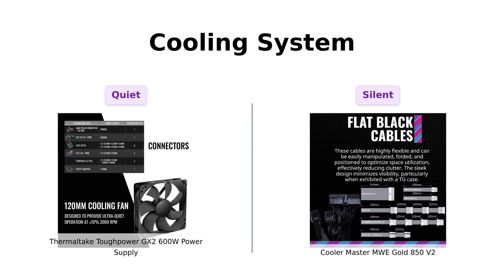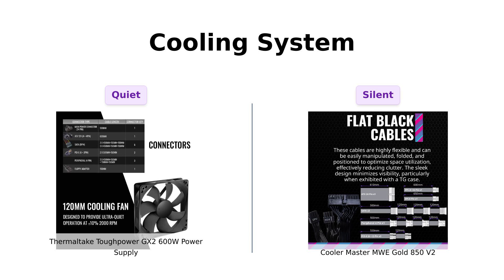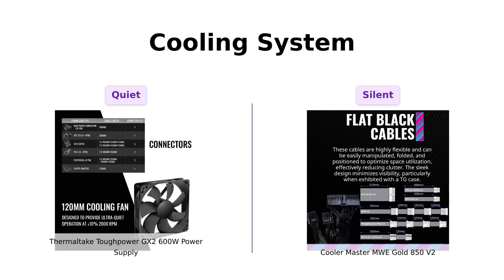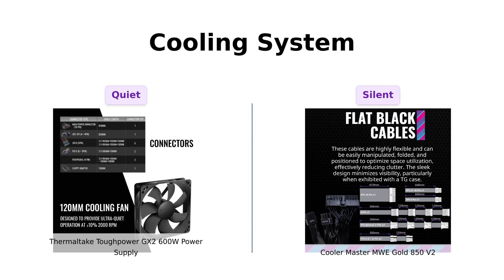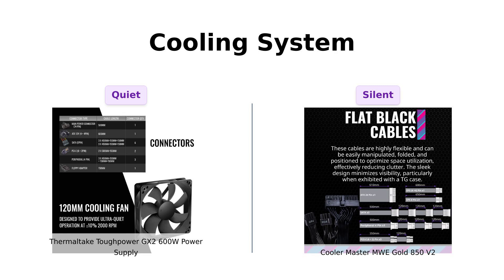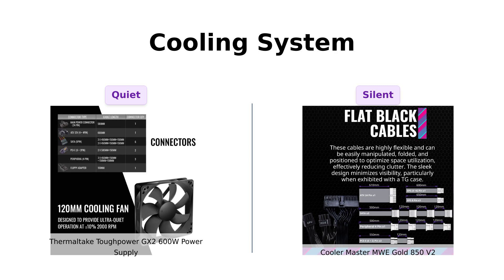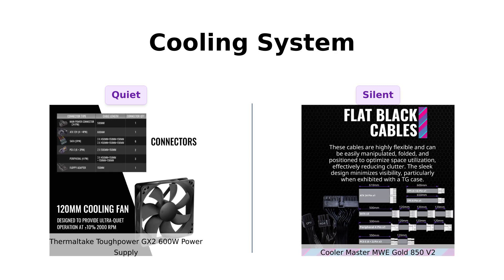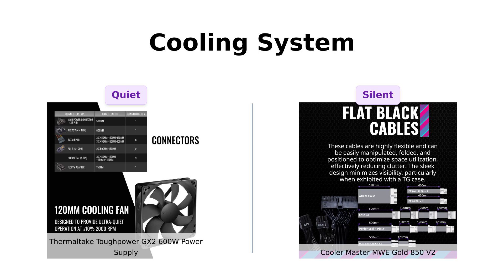Let's cool things down a bit and talk about cooling systems. The ToughPower GX2 features an ultra-quiet 120mm fan, which users appreciate for its low noise during operation. Meanwhile, the MWE Gold has a hydrodynamic fan that reduces friction and operates at lower RPMs, keeping everything quiet as well. Reviewers highlight that both units excel in this category, making them ideal for gaming and multimedia setups where noise is a concern.